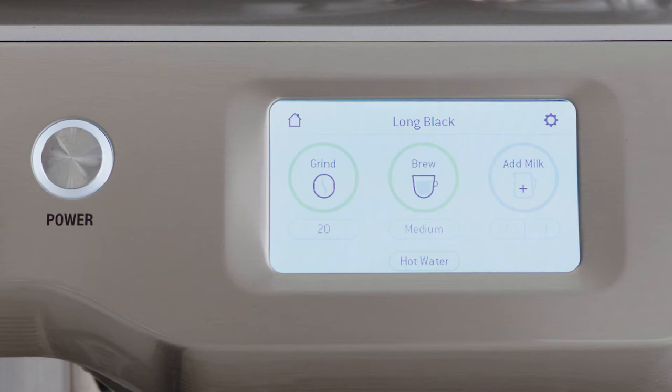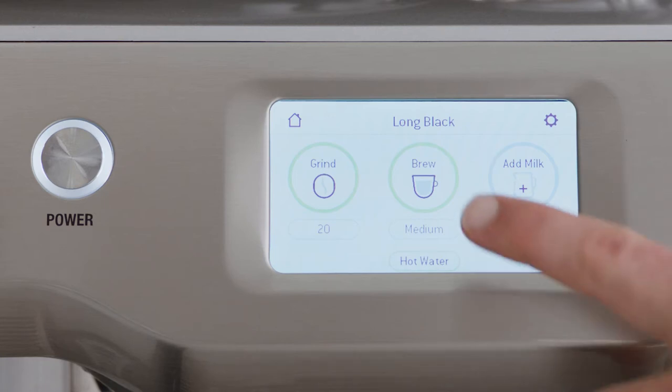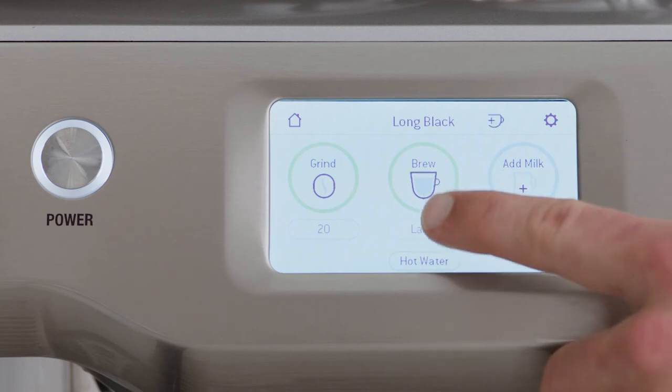At the brew stage, you can select from three volumes — small, medium, and large — which can be adjusted by touching the icon underneath.